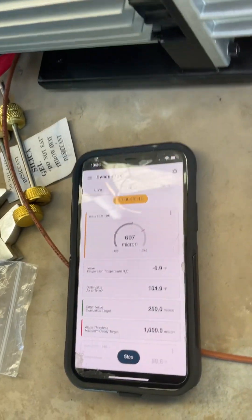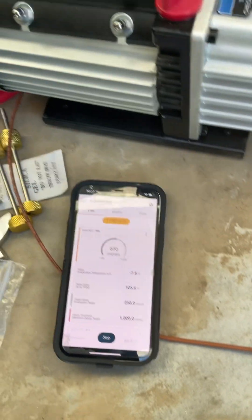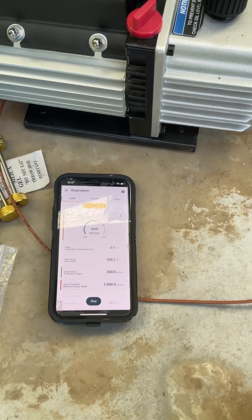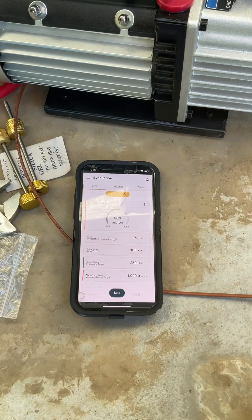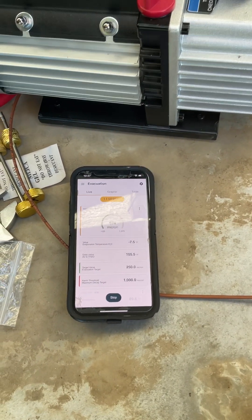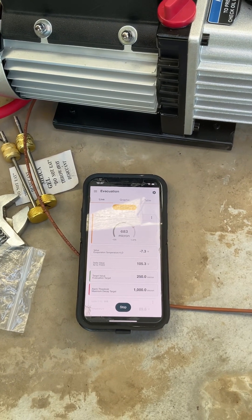As a DIYer, I'm not going to use this pump 100 times, so for an affordable Harbor Freight product, I'm happy with it. I might also use this in my woodworking for vacuum clamps and that sort of thing. Thanks Harbor Freight for taking care of us do-it-yourselfers.